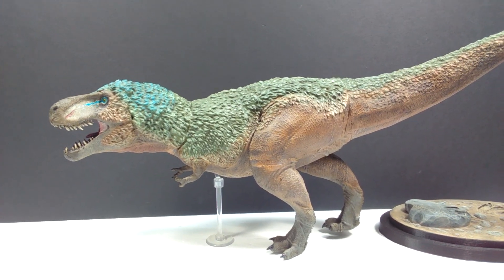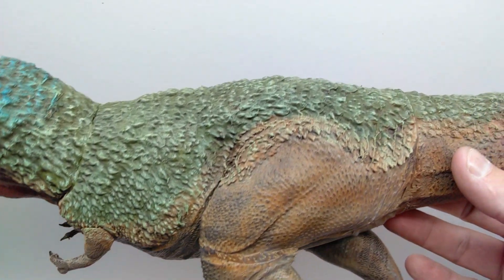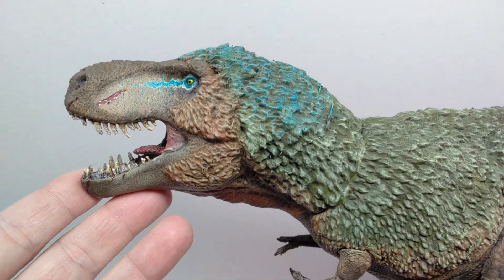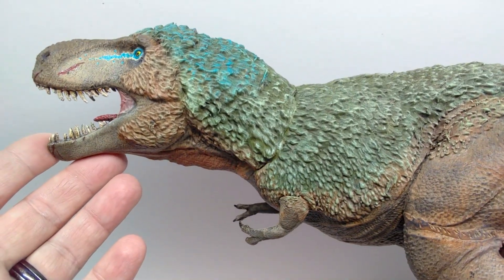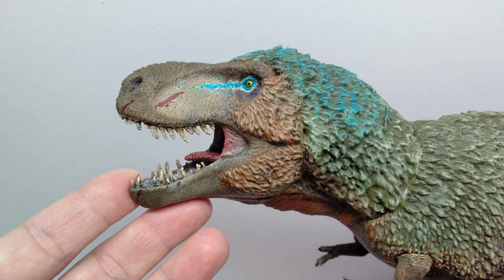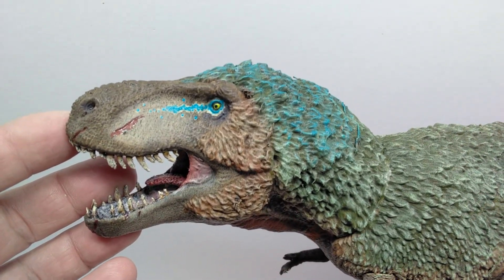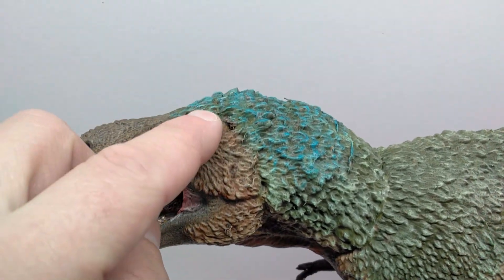When my buddy asked me to paint this, he requested a jungle type of look using browns, greens, and tans, so that's what I did. As far as the detailing in the face goes, it looks phenomenal — really nice skin texturing, larger scaling on the snout, finer scaling in the palate area. The detailing around the eye socket also looks very nice, and the eye itself is sculpted beautifully.